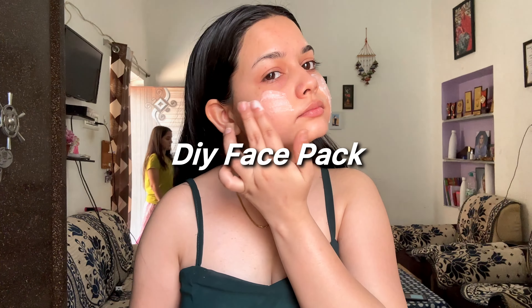Next, I'm gonna apply my DIY rice face pack. I added two ingredients for making this face pack — rice and honey. Honey is known for its moisturizing properties, while rice helps to brighten and even out the skin tone. Once the mask is dry, I'll rinse it off with lukewarm water.